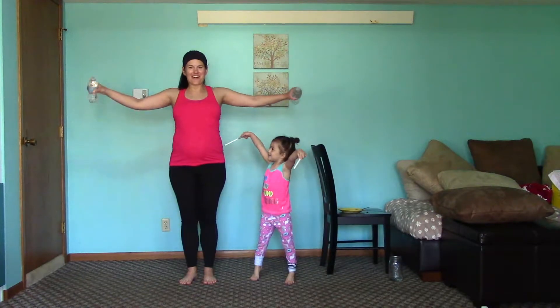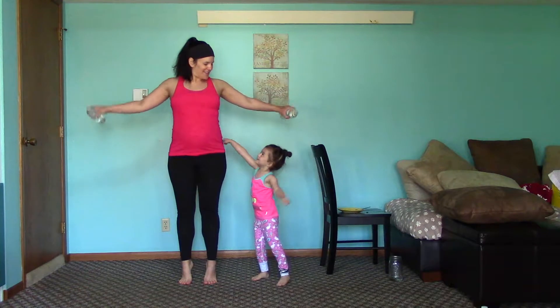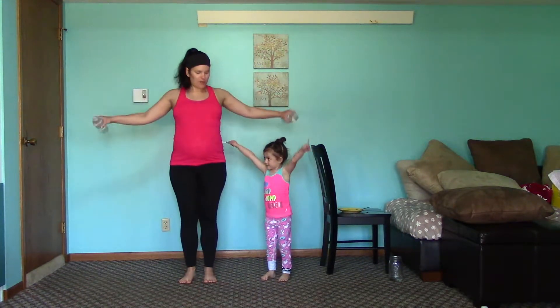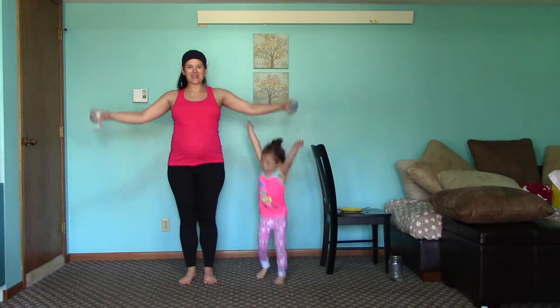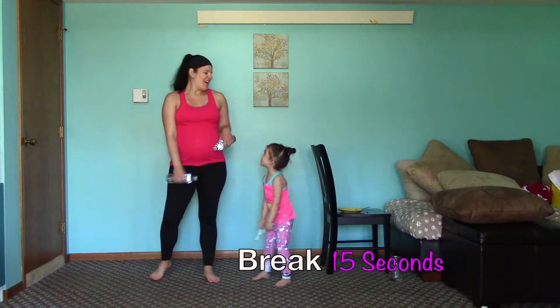This is really hard. Can you go on your tippy toes? Up on your tippy toes, come back down. Up, down. Three more seconds — two, one. Nice.